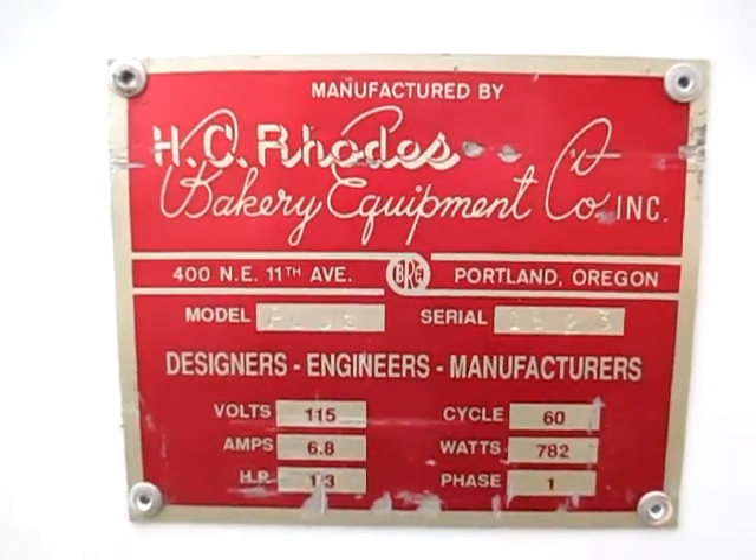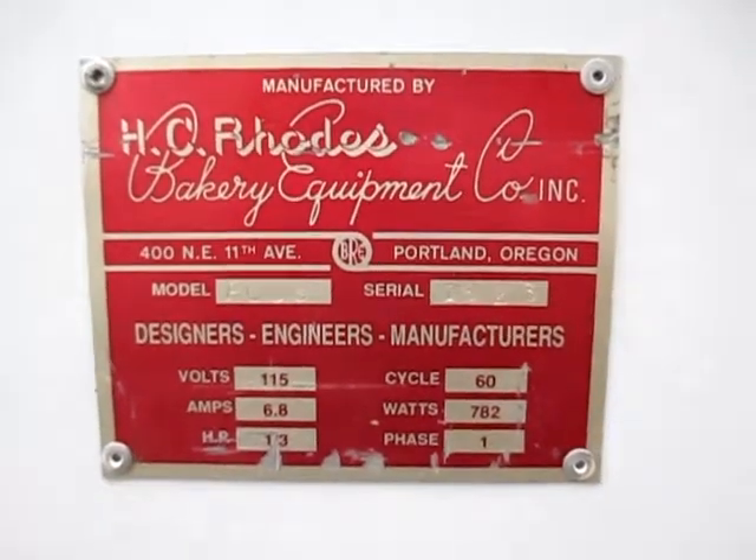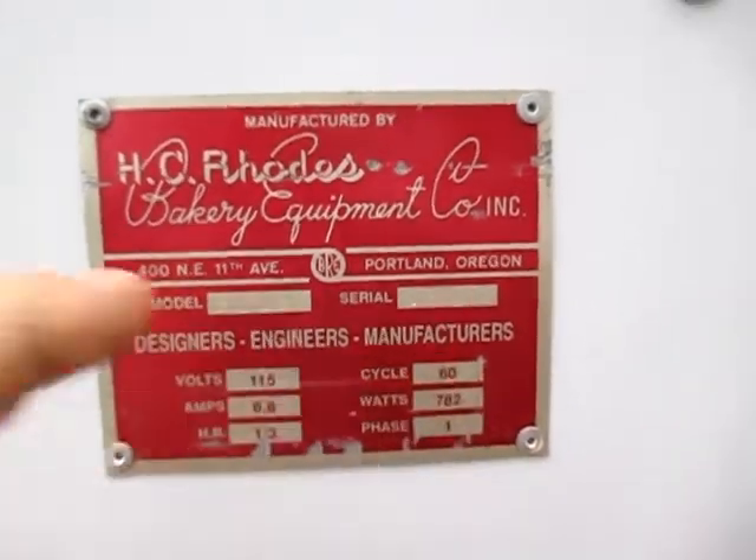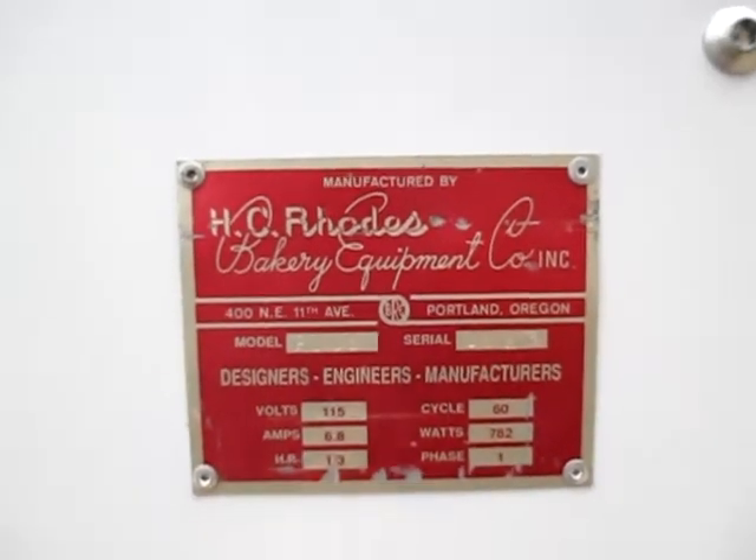Hello and welcome to QuipCon. We have an H.C. Rhodes Cookie King. These guys are the designers, engineers, and manufacturers — they don't mess around, they do it all. They know what they're doing.